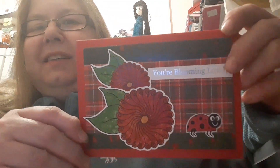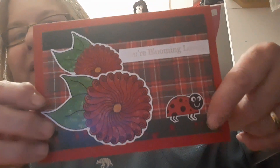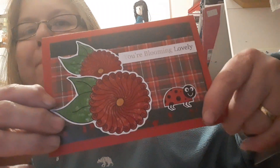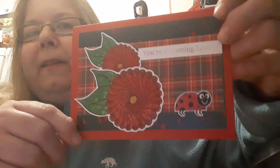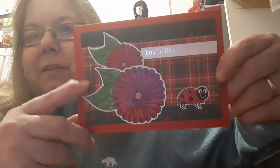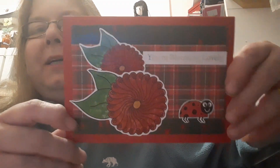Here is my second project — it's a card. The paper in the background, the green with the red splodges, is actually part of the Festive Treasures collection, so you would get that in the paper pack — and you'd get 30% off. The tartan paper and the red card are part of my own stash.